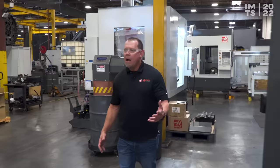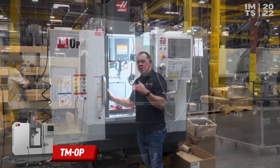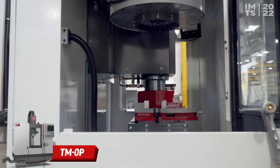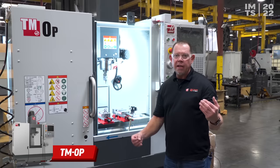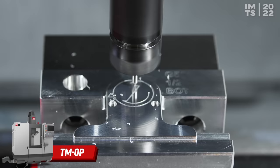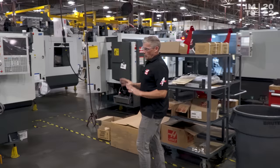Now we're going to look at a machine that's going to be downstairs at the show in the student summit area. This is our TM0P — a new model machine. The great thing about it is the compact size, the price, and the fact that you can run it on single-phase power. So if you're an entry-level machinist just getting into it and maybe you can only put this thing in your garage, this is the type of machine you'll be looking for. We're even making a cool little cutting demo, so come downstairs to the student summit area and check it out.